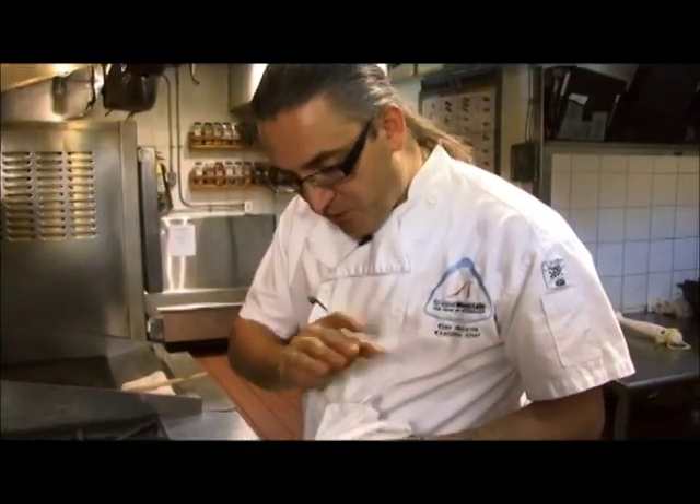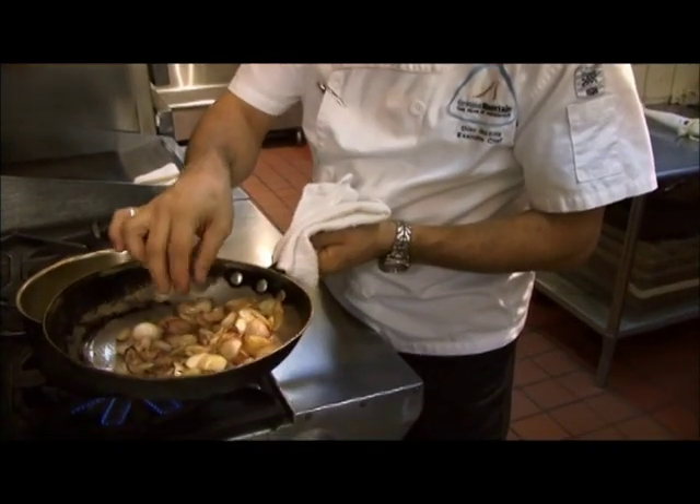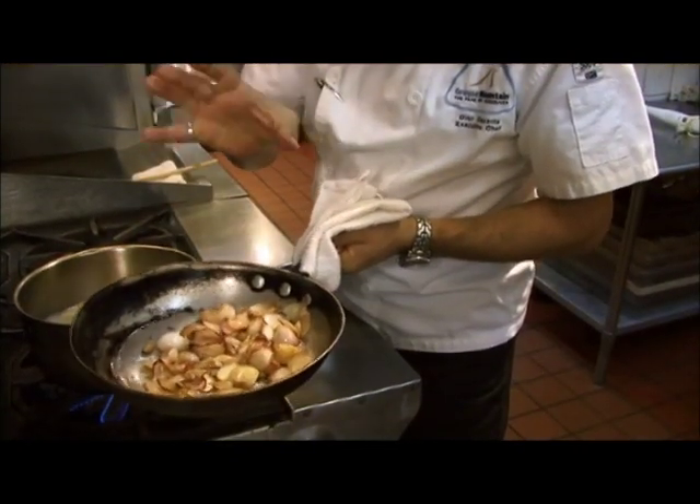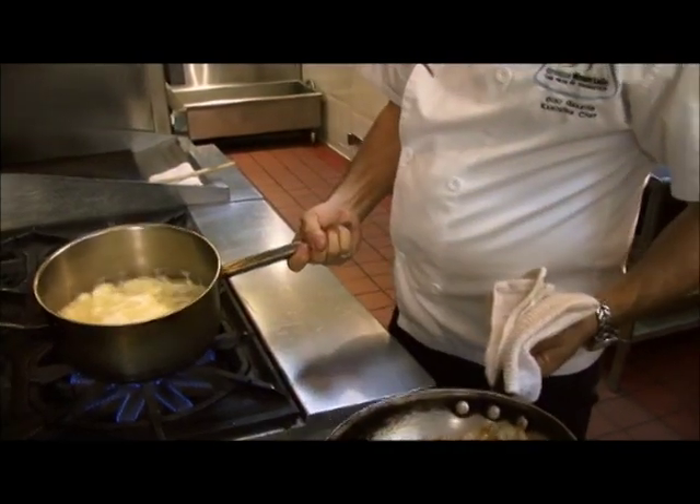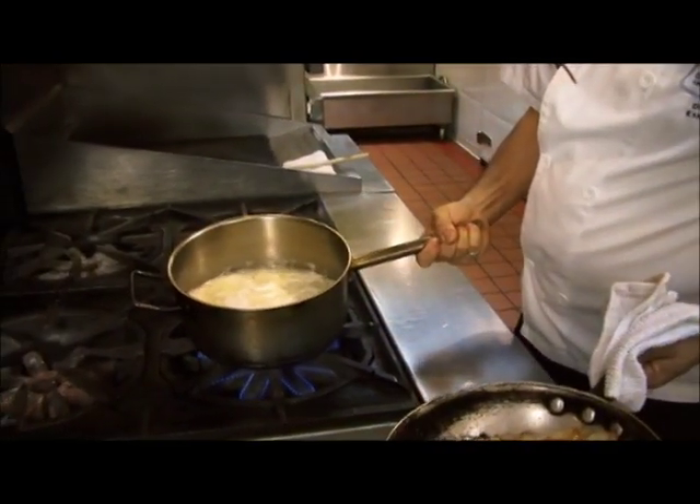Let those flavours combine for probably another 10 minutes, and then we're going to puree this soup. Just removed our shallots from the oven — it's been about 25–30 minutes. Nice and golden brown, caramelized, with good roasted flavours. We're going to add them to our sunchoke base which has been simmering for about 30 minutes.